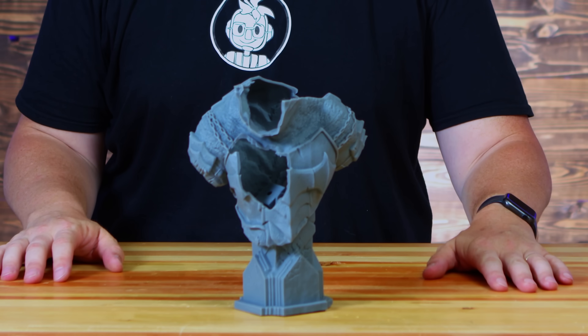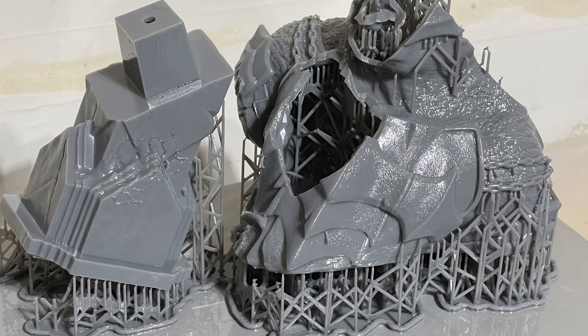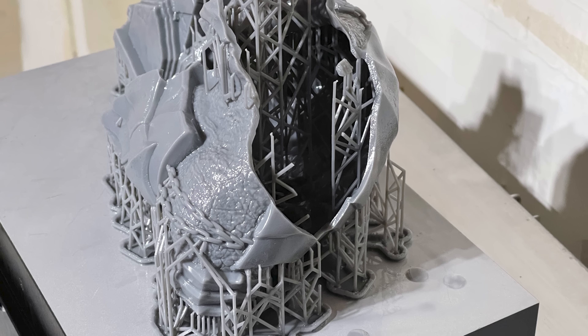Right out of the gate, I wanted to print this model from Fotis Mint called the Battle Troll. Something happened — I did have a failure where the resin adheres to the VAT film too much and then it doesn't release when it pulls up. It happens on the 3L, it happens on any resin 3D printer out there. This type of failure can happen.